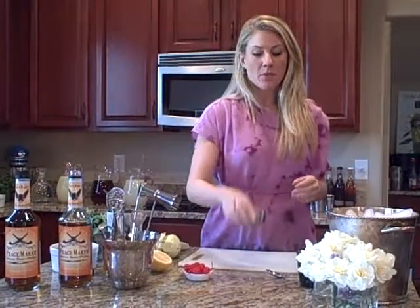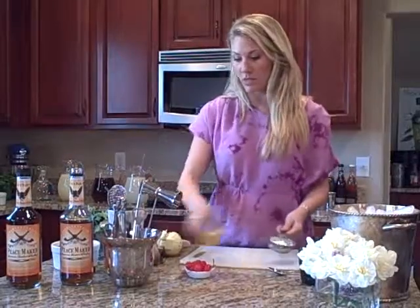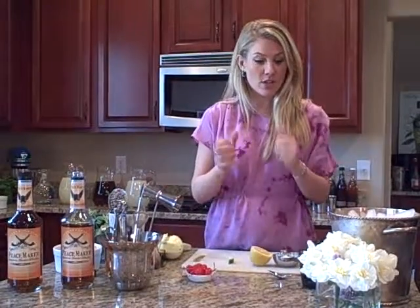The basic recipe is powdered sugar — or simple syrup, whatever you have — we're going powdered sugar, a little bit of lemon, a little bit of lime, Peacemaker of course, shake it up, voila, garnish. So here we go.